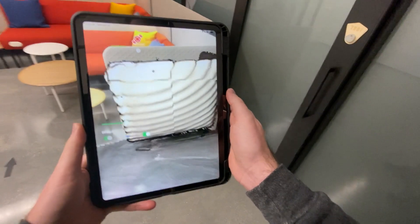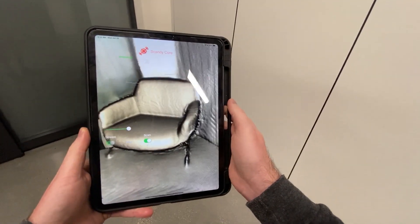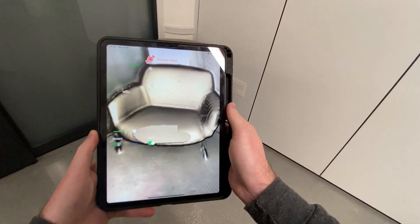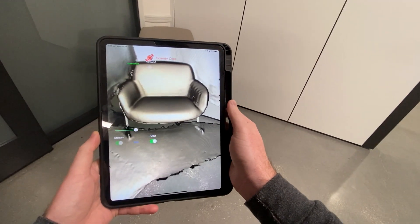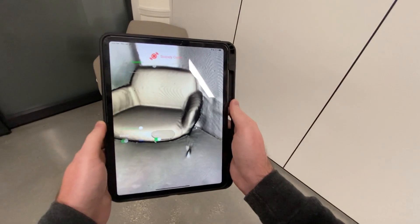You can check out our 3D scanning software for free and see if it meets your needs. We've also got our apps in the App Store, so you can just download the app and scan what you need.